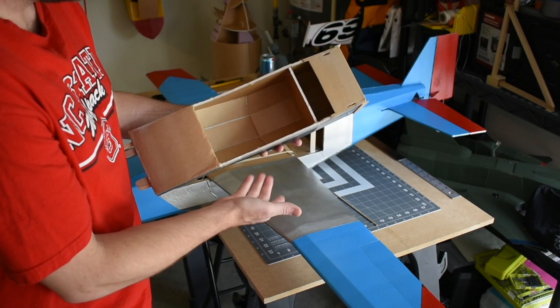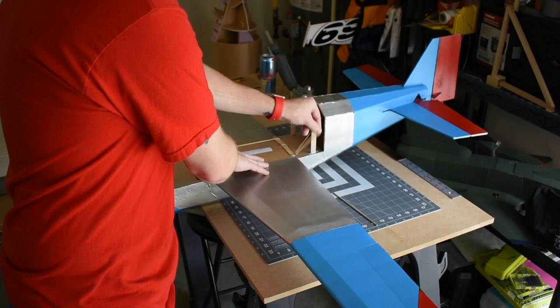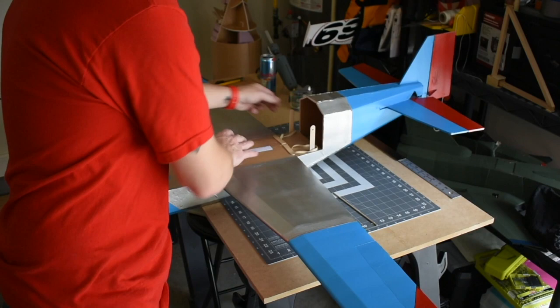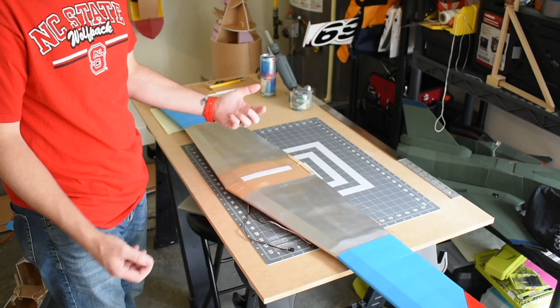I used rubber bands to hold the wings on because I wanted them to be removable. I have a lot of room inside the fuselage, but I put velcro here because this is where I'm going to attach my battery. After the build, the center of gravity of the plane without any electronics in it was actually about right at the front of the wing, which was great because it meant I could put my battery basically on the wing.